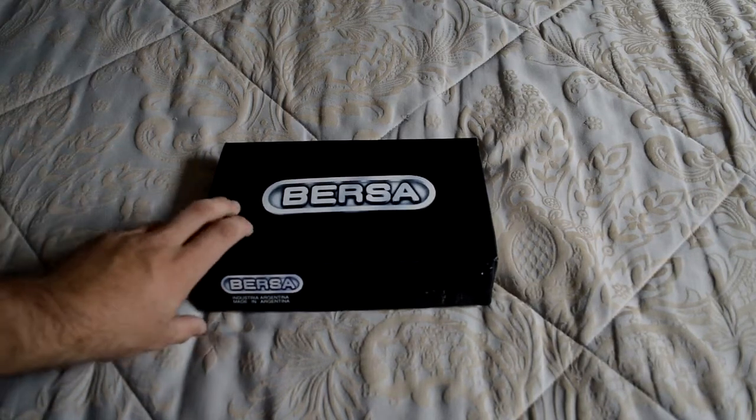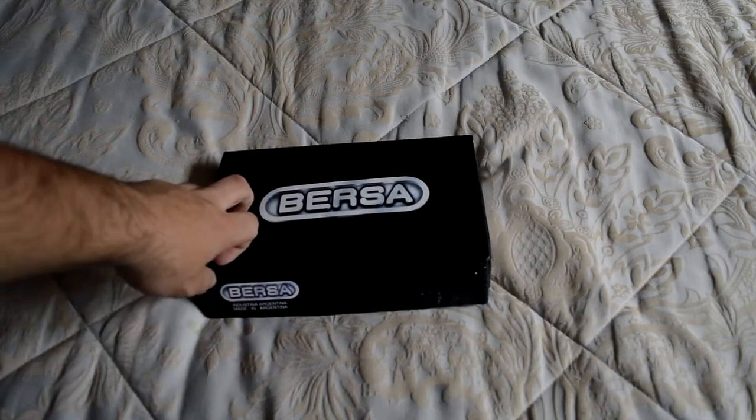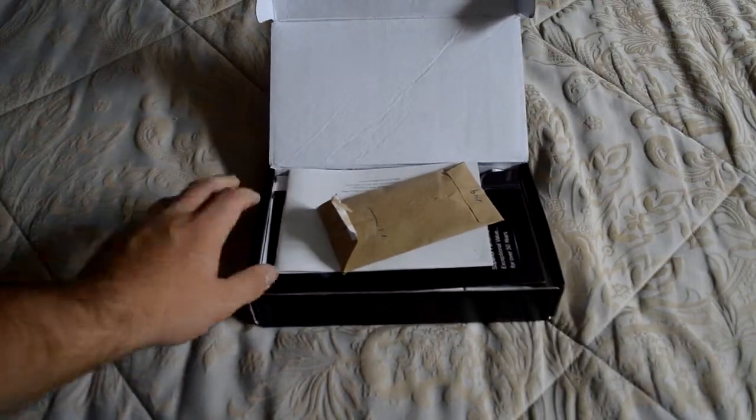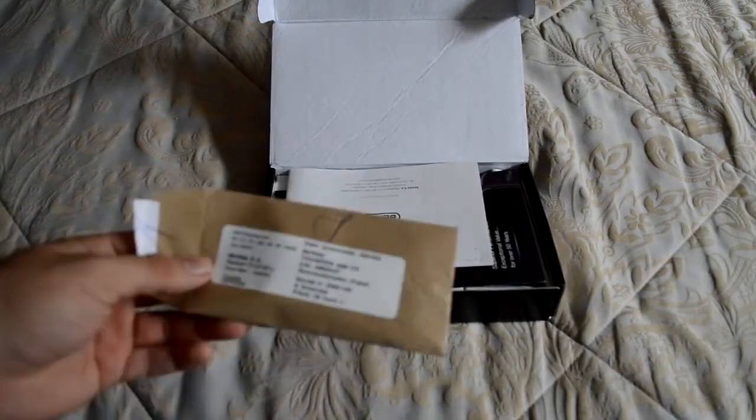One thing I wanted to point out is I got a new camera — better quality, films up to 1080p at 60 frames per second. I think it's a pretty nice camera. Anyway, let's open up the box.